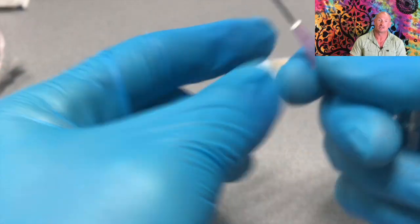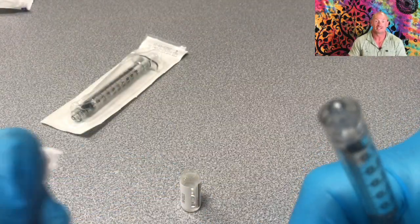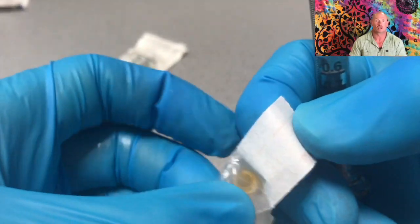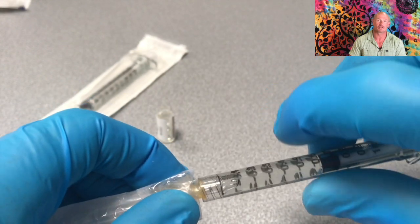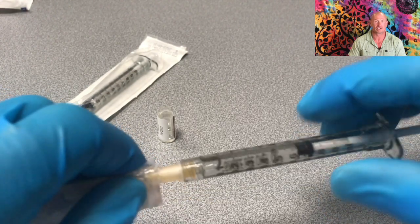Next, put on the injection needle — this is a 25g needle — without uncapping it. This syringe you can simply store at room temperature, as you would store the glass ampoule. Put it in a cool, dark place away from sunlight, for example in a drawer, and leave it there until you need your next injection.